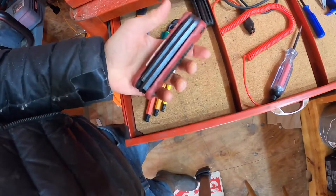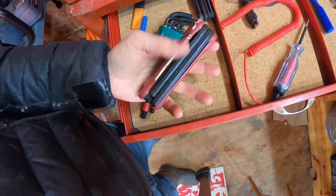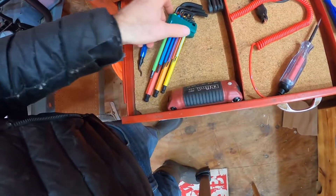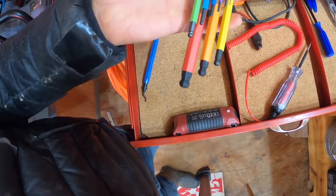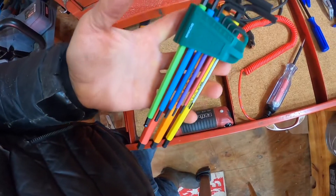There are a million different ways that Allen wrenches come — some are in these all-in-one kits, some are individual. But I really like the ball end. The ball end is the way to go. It just gives you a little bit of flexibility when you're accessing a fastener at an angle.